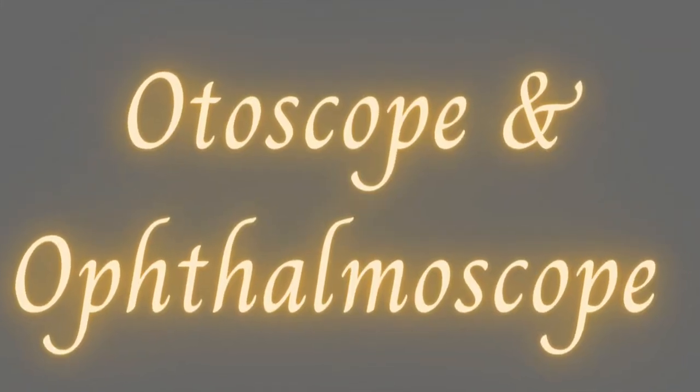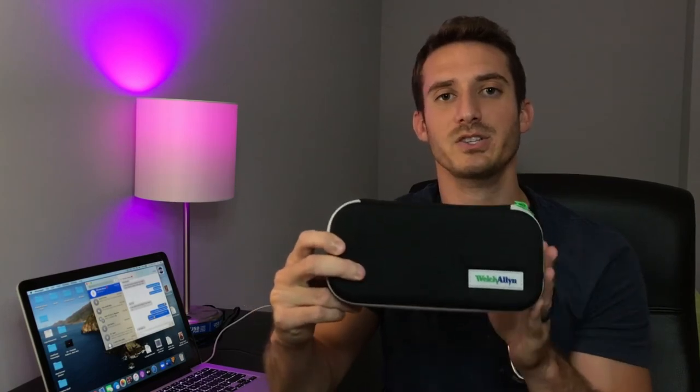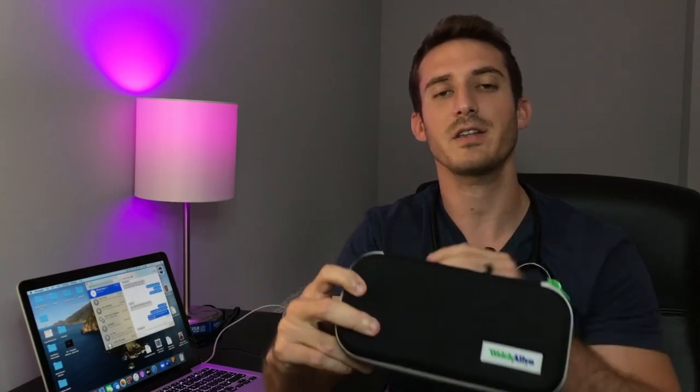The second component, and probably the most expensive part of your med kit, is going to be your otoscope and your ophthalmoscope. I purchased mine separately — everything in my med kit I didn't get from the school. My school sells their own med kit and I opted not to purchase theirs because it was more expensive, about $850. Everything I bought for my med kit was probably right around $550, so I saved a good $300 doing it on my own.